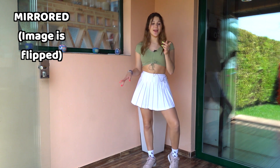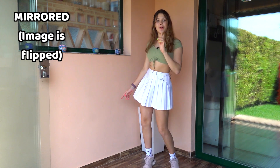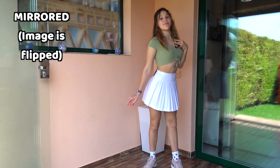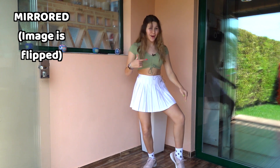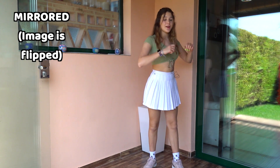Then we're gonna do the same sway once again but our hand is gonna be over here, so one, two, three. Then you're gonna point to yourself, and then do a wave up — you're just gonna straighten your right leg and go up, with your hands going down and then up.